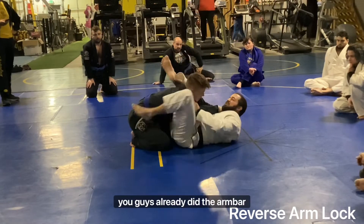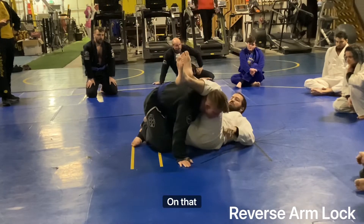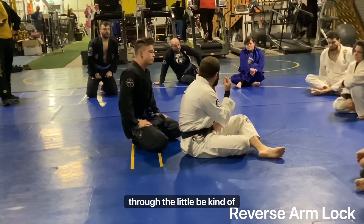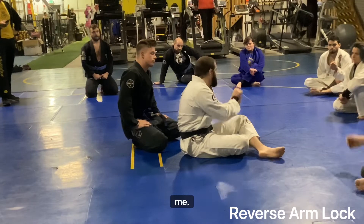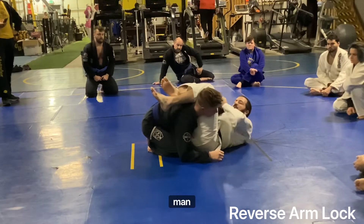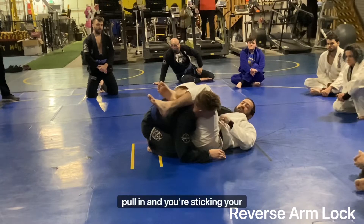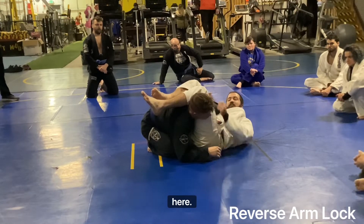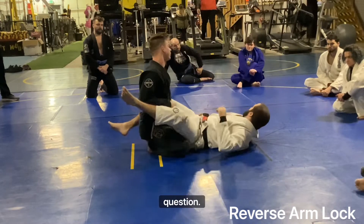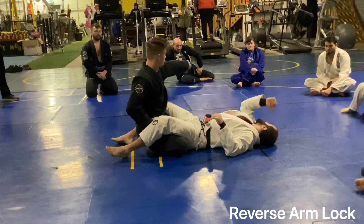For practicing this one — you guys already did the arm bar portion, now you're just going to commit to the arm lock here. We're going to extend our feet away, pulling that wrist straight through the back of his elbow. If you feel the top of the back of your elbow right now, there's a little V right where your tricep comes in — that's where you want the pressure from your wrist to be. If you feel like you can't get it, it's because you're too low down on the arm. Scoot that up to the top of the elbow, hold it in, and extend your feet while keeping the wrist in your ear.